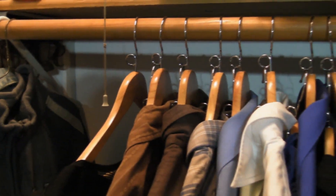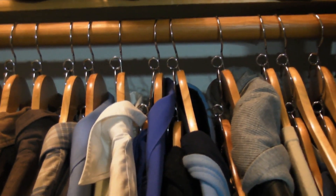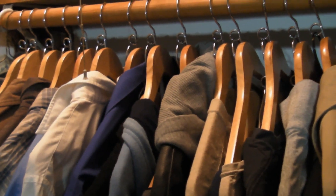I used to have this entire beam filled to the brim with clothes and had a bunch of other clothes I really wanted to hang that I couldn't fit. Now I actually have an excess of room — I just push these over and I've got a whole space in my closet that I never had before.